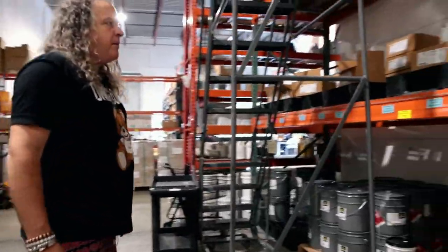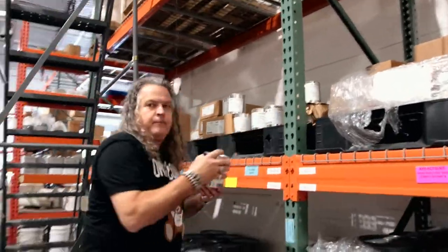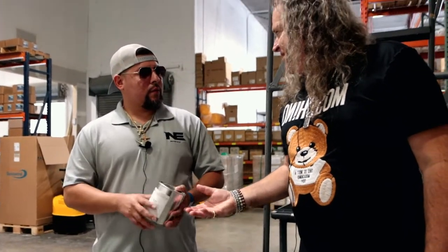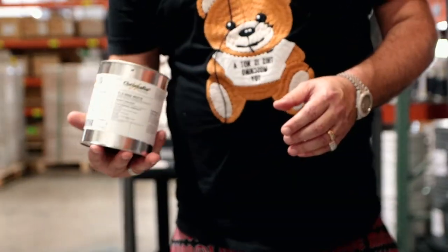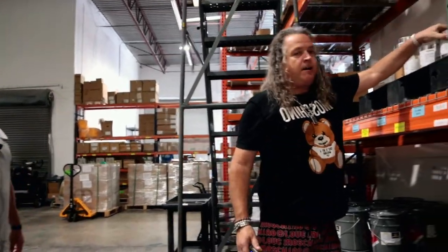We have the different pigments. These pigments come in from Chroma Flow. Feel the weight of that thing — this can here weighs like eight pounds. It costs a lot more than what the other people sell out there, but this is going to get your job done better. We just got in a lot of the colors.